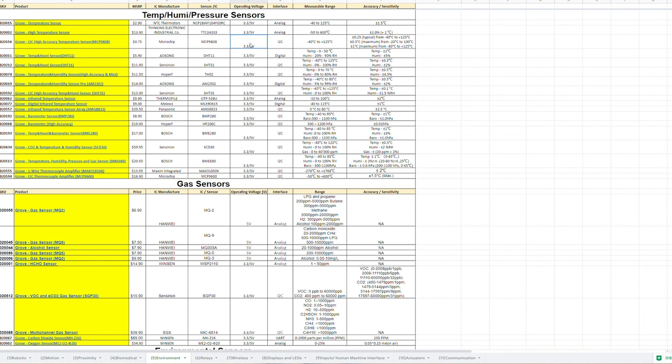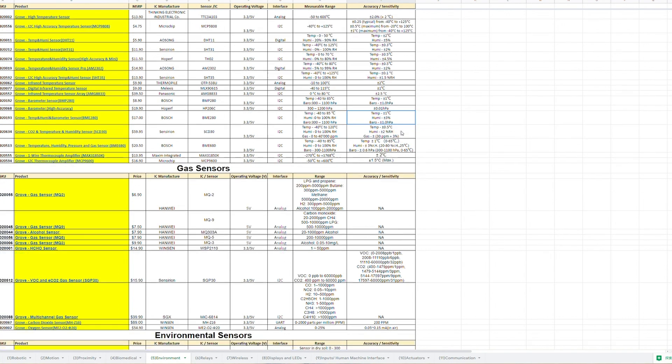You can check the IC manufacturer, sensor IC, or measurable range. For example, for the BMA280, we can find it here. We can see the price, the IC manufacturer is Bosch, and the temperature range, accuracy, and sensitivity. We will keep updating this selection guide, so if you have any questions about how to pick the right sensor, you can just go to our selection guide to get all the details you need.